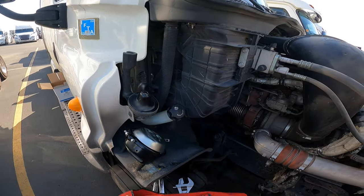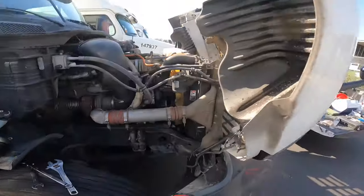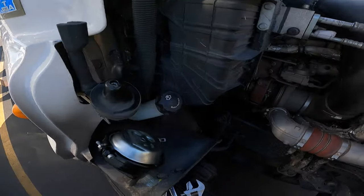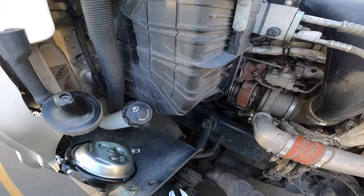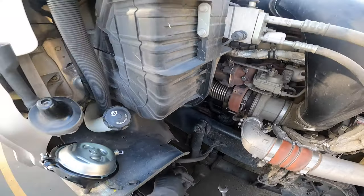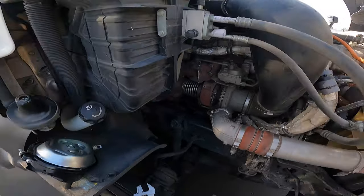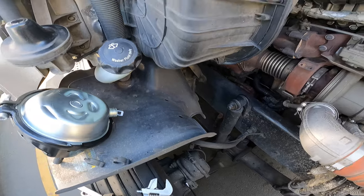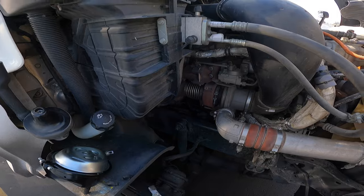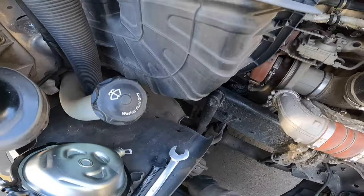He actually just gave me this set this past weekend, talking about having extra tools — we need all the tools we can get here. Shout out to Ray, I know he'll be watching these videos. We need a 7/8 to take that fitting off, an 18 to take the line off the fitting, and a 24 to take those bolts off. First things first, I am going to take off the brake chamber.